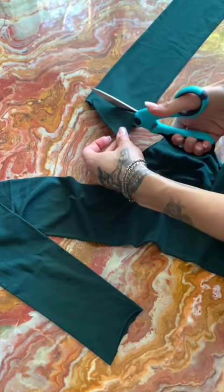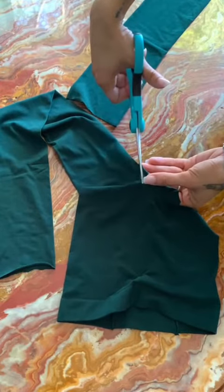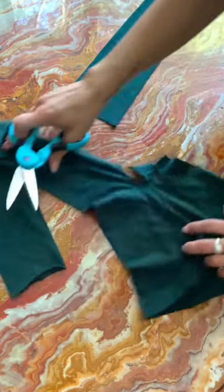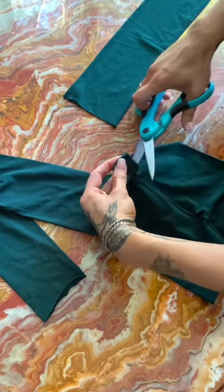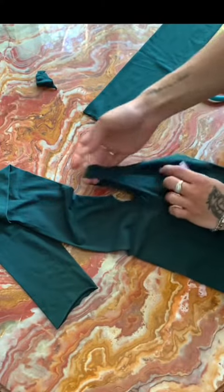Next, you're gonna cut off one of the legs of the stockings and just straighten that out — we're gonna use that piece later. Then you're gonna want to cut the center of the stockings. Just make sure you leave enough fabric on the right side because that's gonna act as a strap, so you don't want it to be too thin because it could rip.